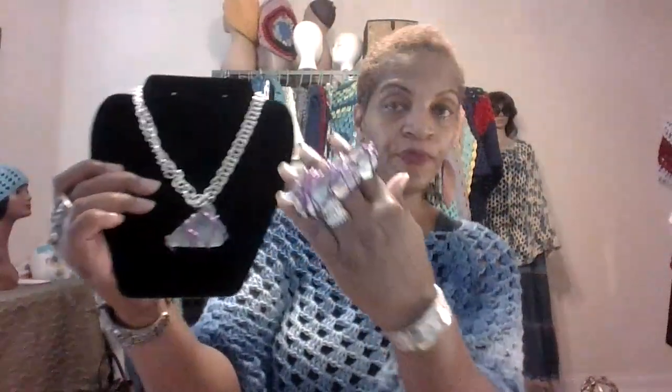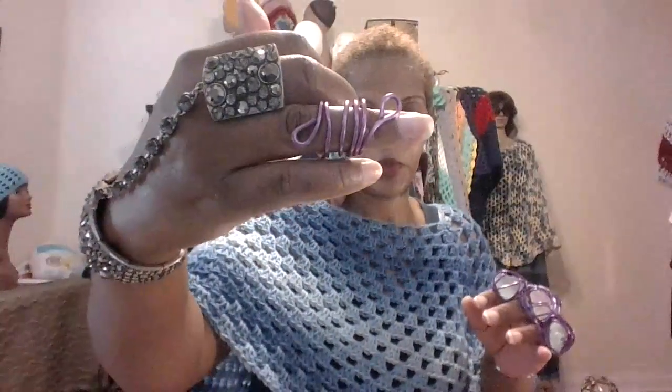This two-piece set comes with the necklace and ring. Or if you don't want any of these ring styles and you prefer just a plain purple ring, you can let me know. But the set is $20 if you are interested. I think it makes more sense to have it with the stone. So it's this necklace with one of these rings, and that set is $20. I only have two sets — I have one in this purple right here and one in another color.